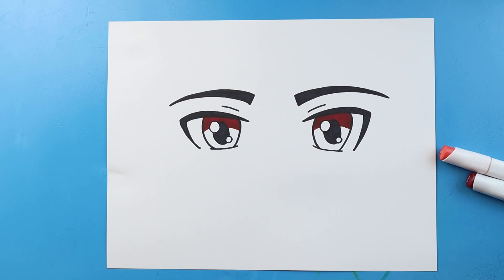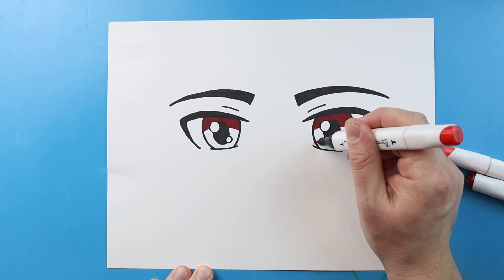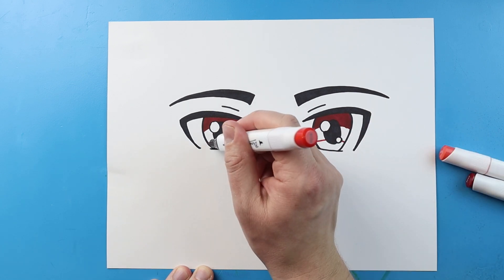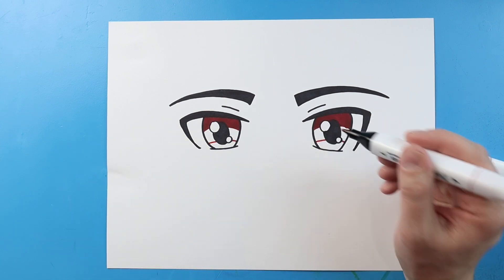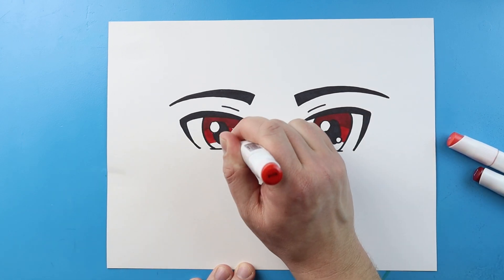After I've colored it with my darkest color, I'm gonna come in with my medium color — this medium shade of red. The next part is gonna be down here, so I'm just gonna draw another little line right here. The middle part is gonna be in this shade of red, and I'm gonna fill this in and make sure to color on top of that other one.